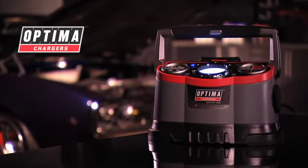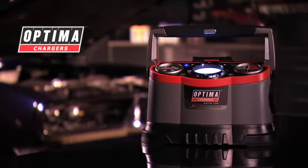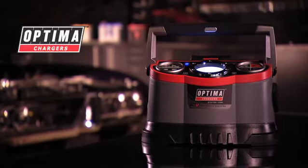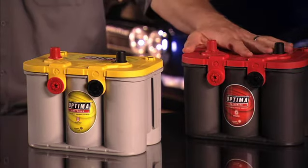We recommend using the Optima Digital 1200's built-in battery maintainer function to keep your batteries topped off and at full potential while in storage. The Digital 1200 not only maintains your battery, but over time also conditions it. This will greatly extend battery life.